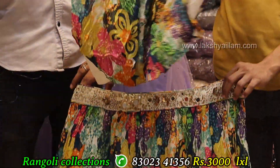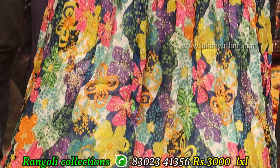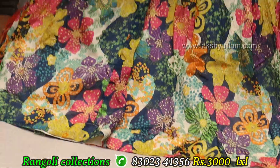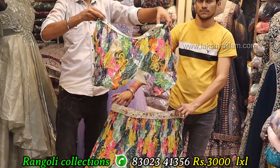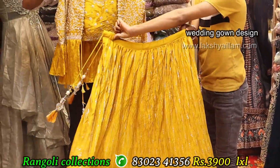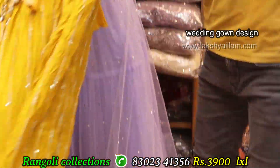Something different concept with hand working and georgette fabric. Sizes: LXL size. Price same like 3000.